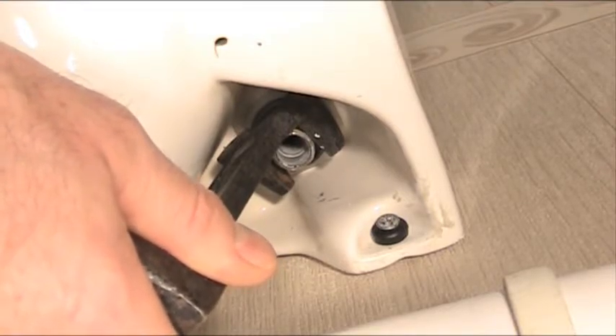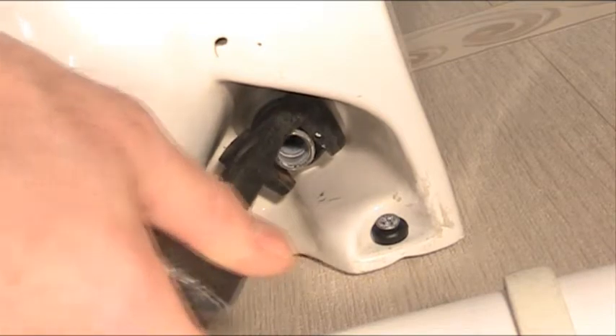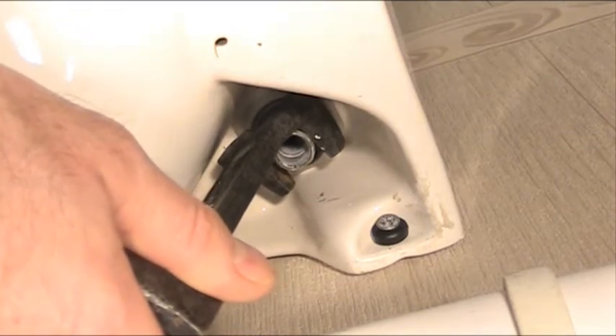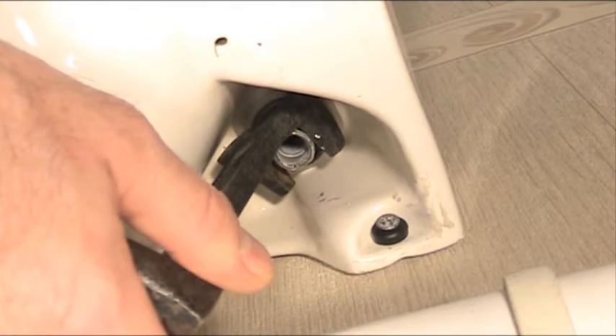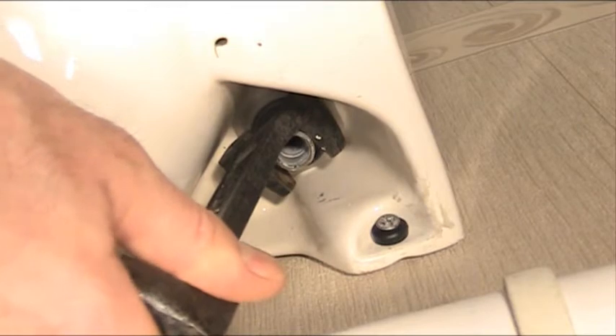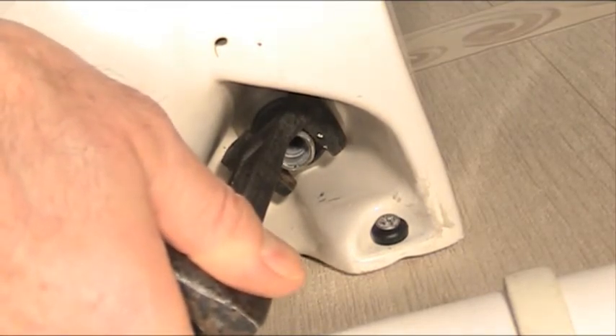What we're looking at here is the underside of a typical china wash basin. The part you can see there is the end of the tap protruding through underneath — that's the tap tail. What I'm going to show you now is the correct tool to use for either fitting or removing the tap, which is called the basin wrench.